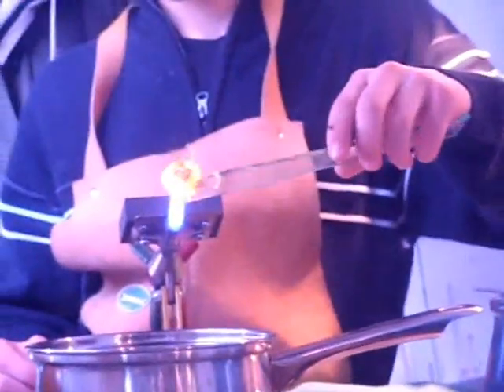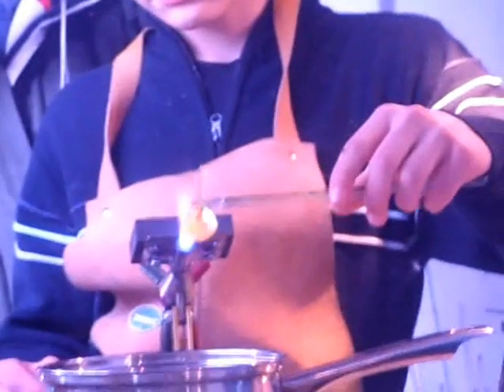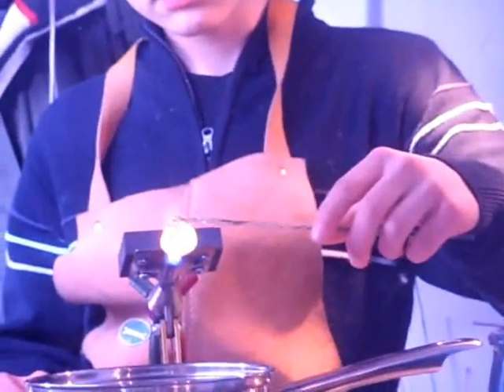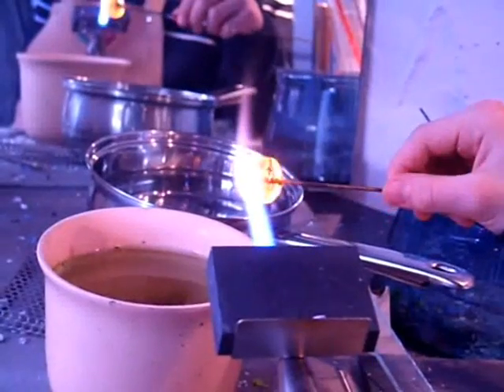I put it in a very hot flame. The reason the screen has just gone purple is because I put a filter over the lens. That means you can see what's going on, because if it weren't there then the glow from the glass would be too bright for you to see anything clearly.